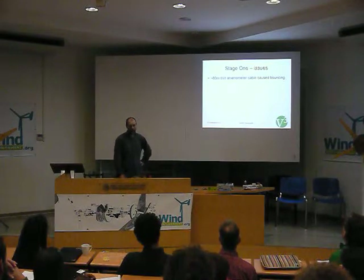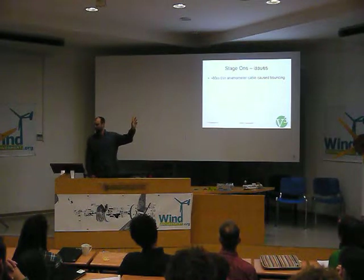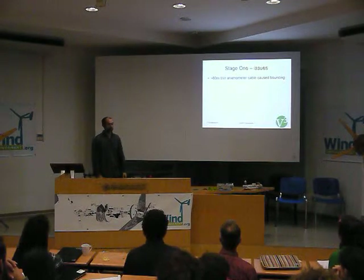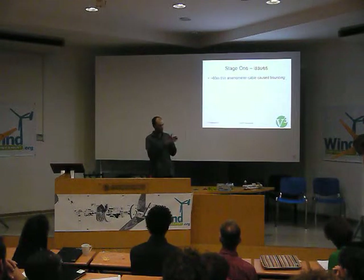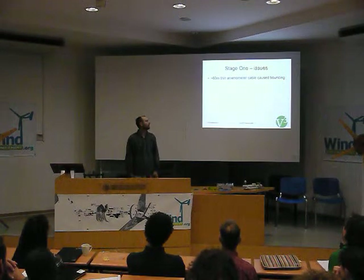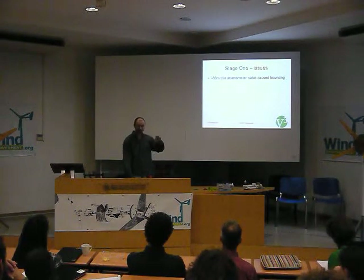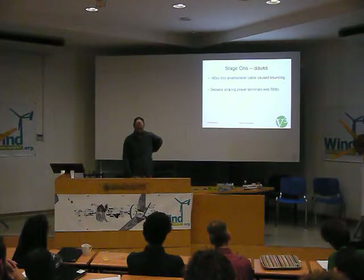We had some issues. The first one was that there was about 80 meters between the anemometer and the logging system, and it was quite thin — like telephone wire cable at that distance. That was causing bouncing. When the anemometer spins round, it's got a little switch which clicks once per revolution. You can count those pulses to get wind speed. We were getting multiple bounces for each click, which wasn't happening in the lab with a one-meter cable. We solved it by software filtering — just ignoring clicks after you've seen one — which sets a maximum wind speed of about 150 kilometers an hour.